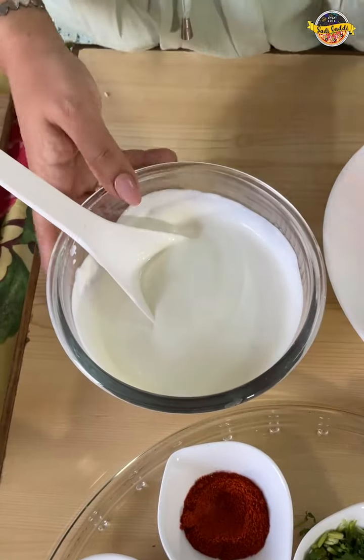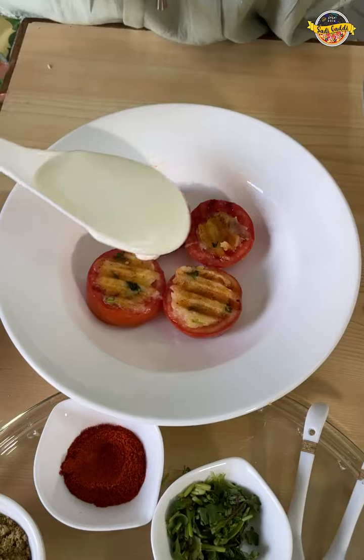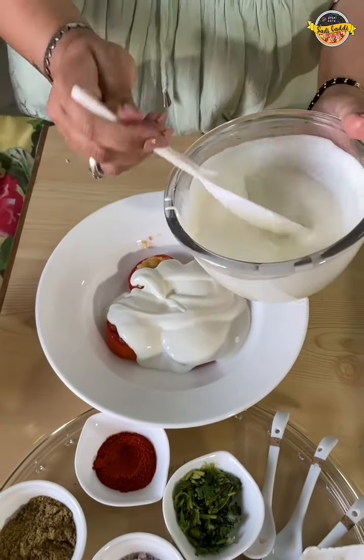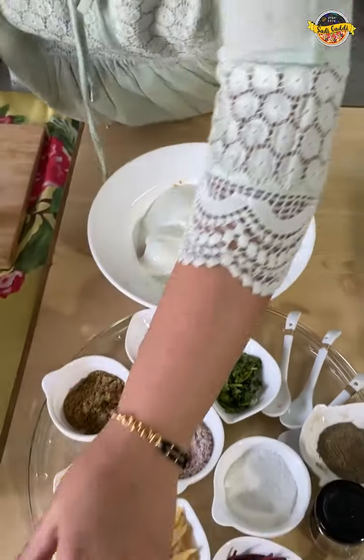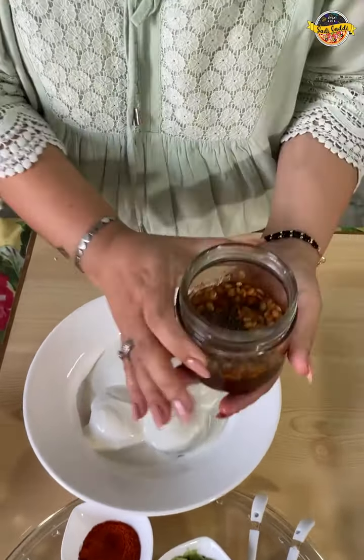After mixing it up, we will plate it. I am going to put the yogurt right over the top. We will add it better. And on this side, I have a normal green chutney.